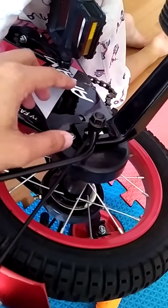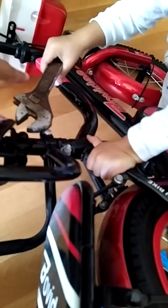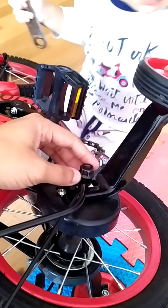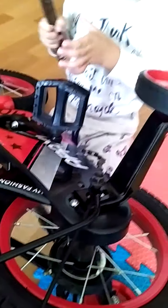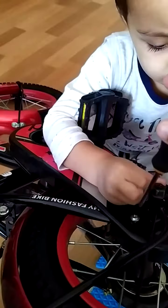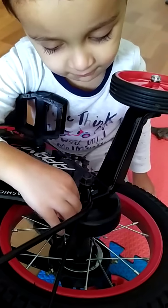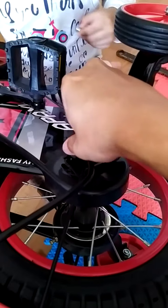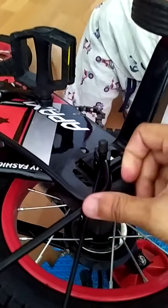You need to open this using your adjustable spanner, and then you need to open this part with your screwdriver. Once this is open, just remove this part.